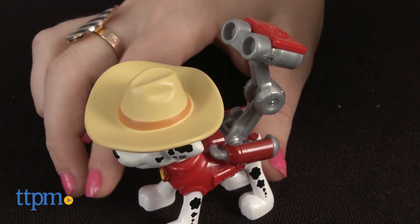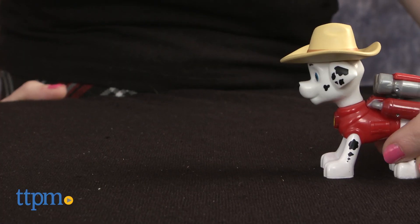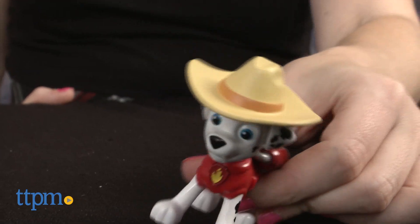This little figure, when paired with others in the line, is sure to inspire lots of rescue pup play and kids' own Paw Patrol adventures in the Wild West. It does not actually operate as a water cannon.